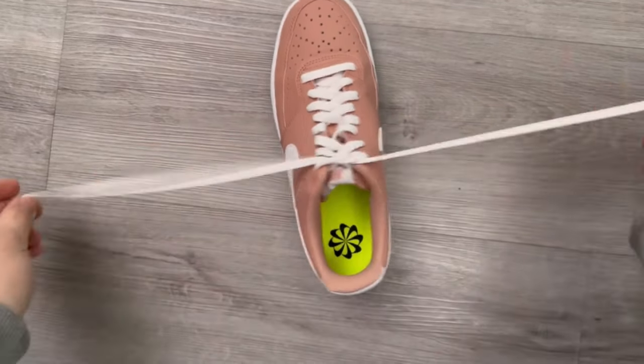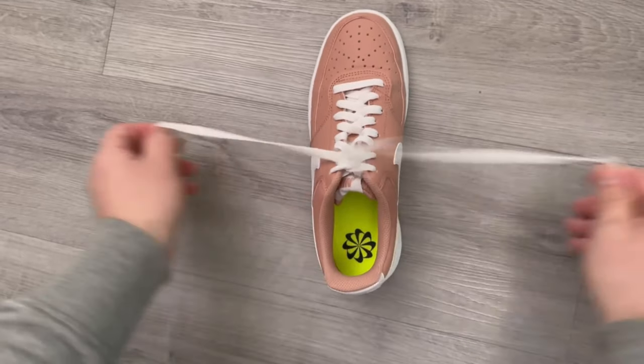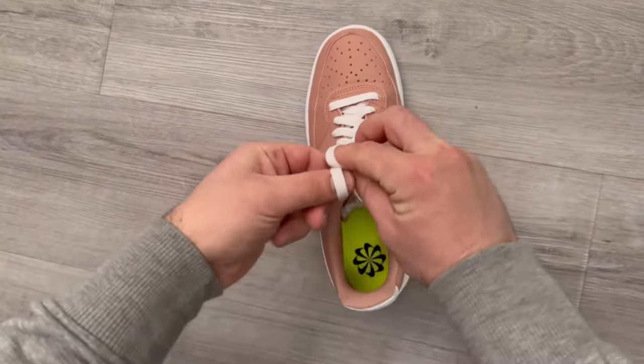But there is also a variation that is much faster, as you can see here with me. You just need a little practice and then you'll be able to do it as quickly as I did here.